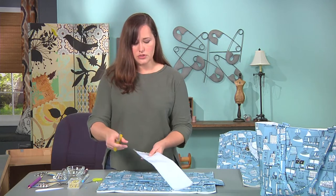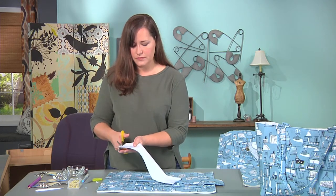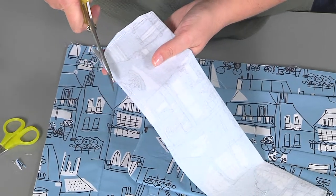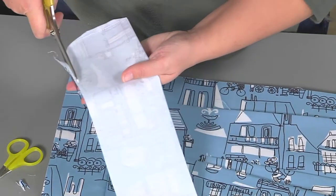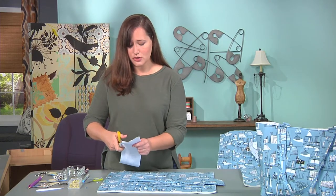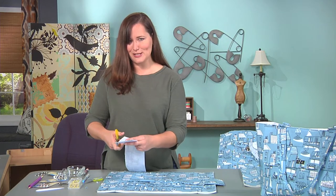Once you've clipped your corners, you also want to clip your curves. Just clip close about an eighth of an inch from the edge. If you're someone who loves to measure you can absolutely measure, but I usually like to eyeball things.